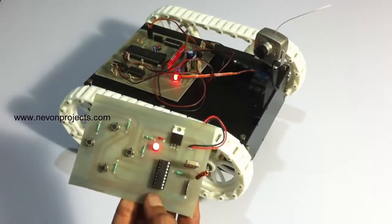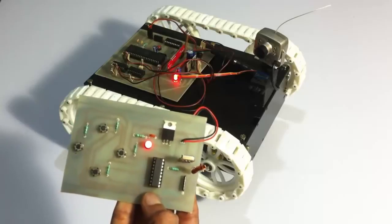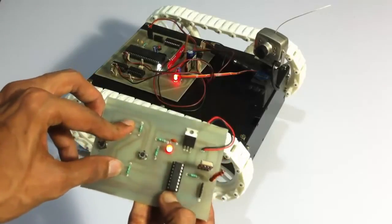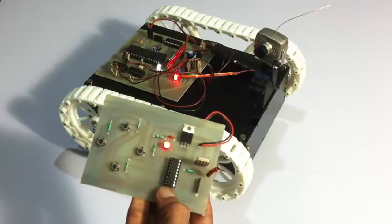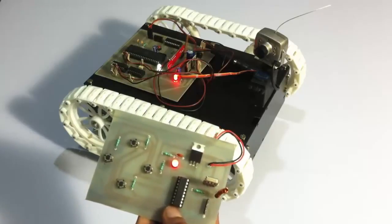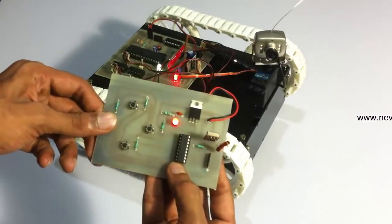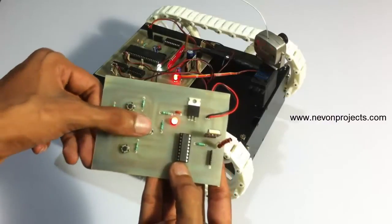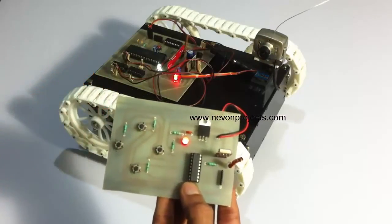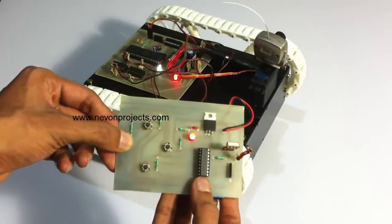Now the user can also operate the camera direction. To operate the camera, he first has to long press the forward and backward buttons to go to camera direction mode. As you can see, the white LED has turned on, and control has been passed on to the camera direction motor. Now the user can move this motor in either direction. This is how the user can change the view by rotating the camera.